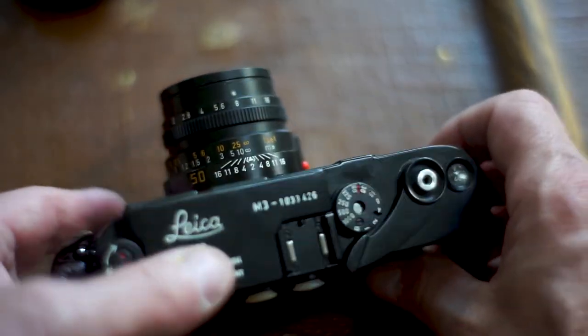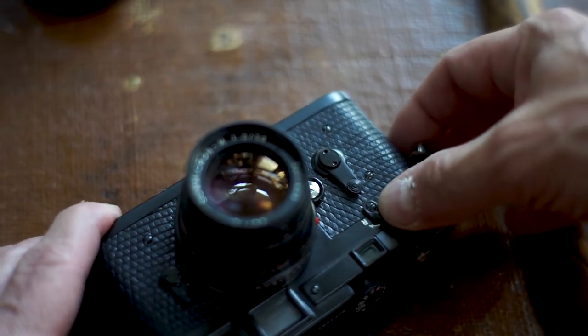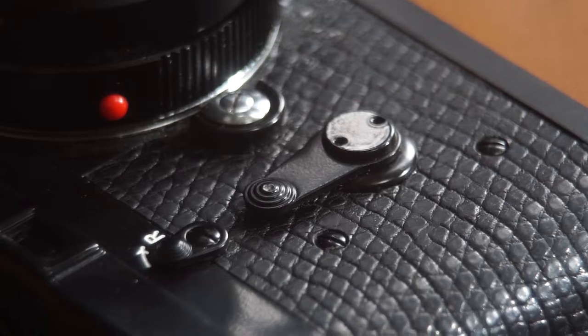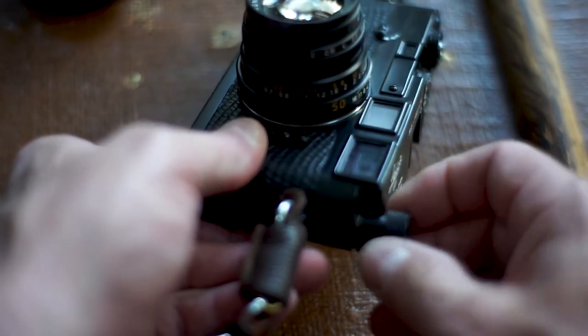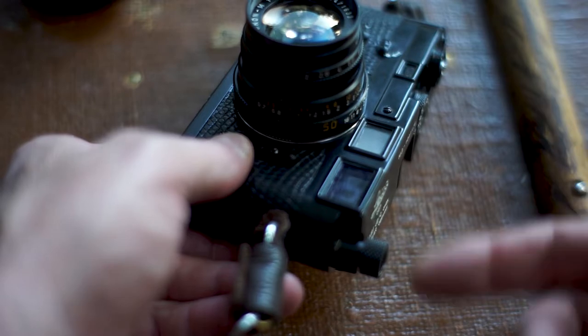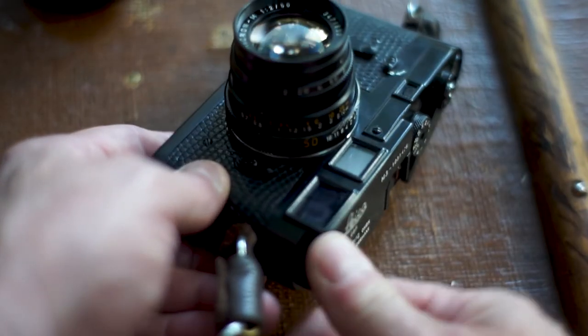To get film out of this thing, you click this guy to rewind the film, put it over there and it releases — just like on other film cameras where there's a little button on the bottom. Then you can start cranking it out. You pull this up and wind it over until you hear and feel it — there's no tension, you can hear it on the spool. Then it's safe to open the back up.